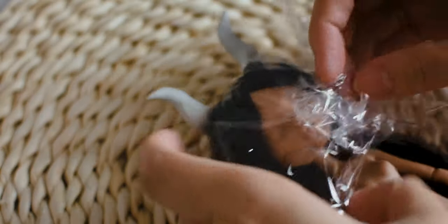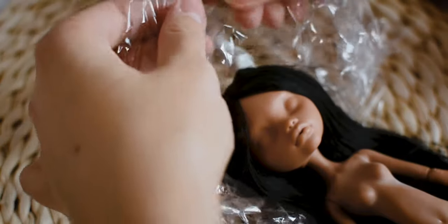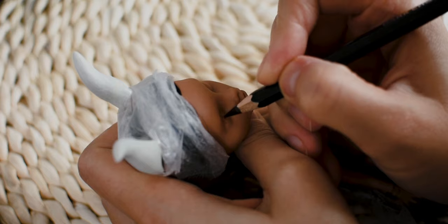I am covering the hair so it will be protected during the repainting process. After three layers of spray sealant, I am using water color pencils and pastels to create the new face up.